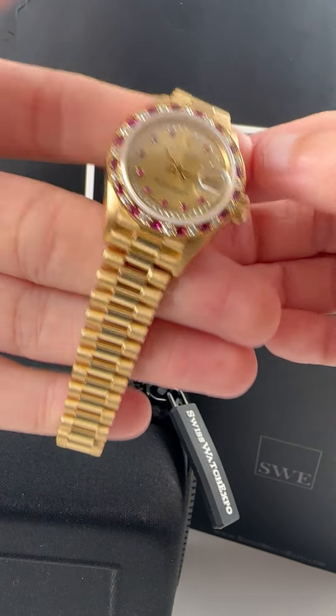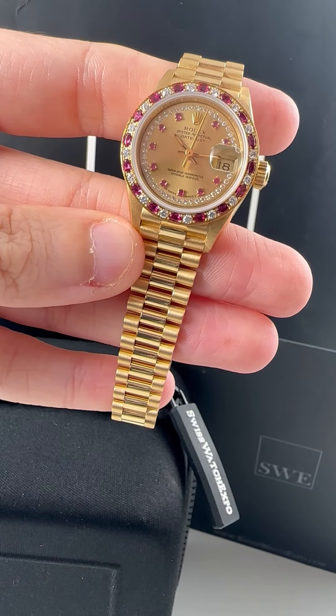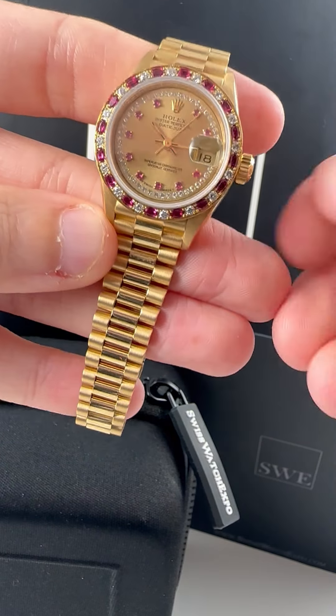Hello, welcome to SwissWatchExpo. Today we have a ladies President with us. It has a champagne diamond string dial, and not only does it have diamonds, it has rubies.